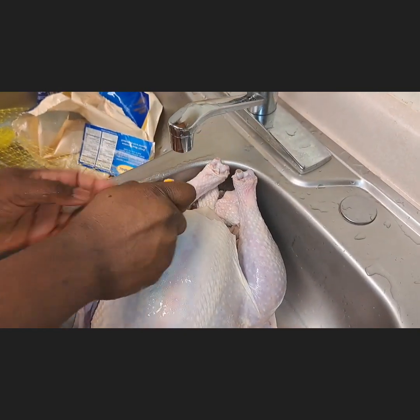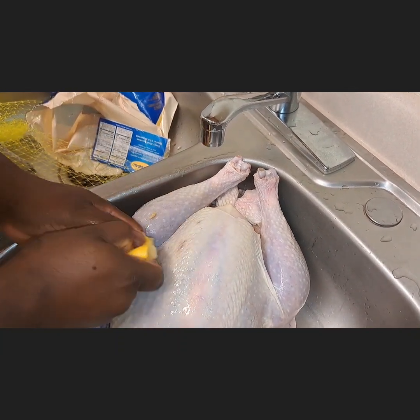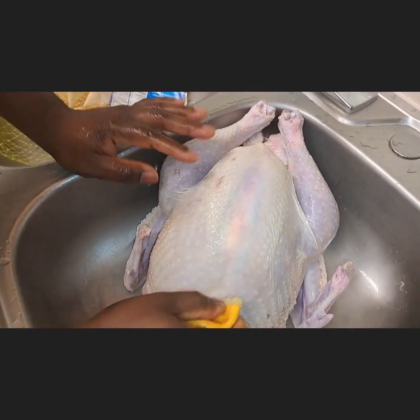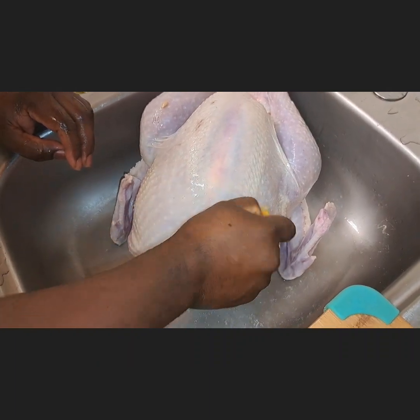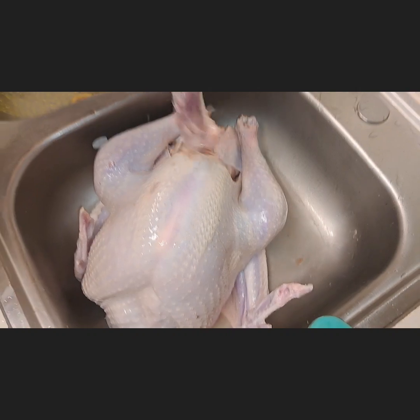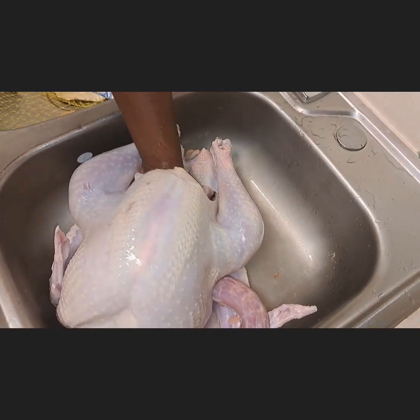He cut lemons, squeezed them, and rubbed all over the turkey. It was really big — you can't put it in a bowl, you have to use the wash basin. He touched it and said, 'Wow, this stock is really bigger than last year.' Then he put his hand inside to remove the things we don't need.